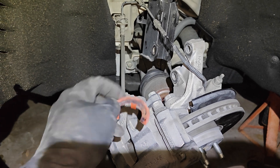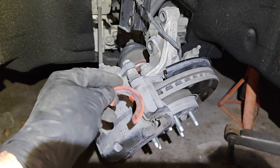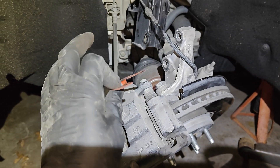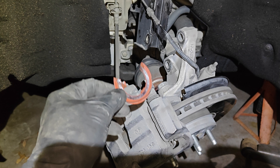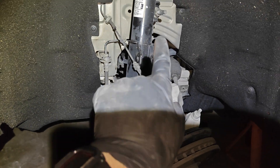This washer goes between the CV axle and the wheel bearing or wheel hub assembly. GM actually released a technical service bulletin that says to remove these and throw them away.